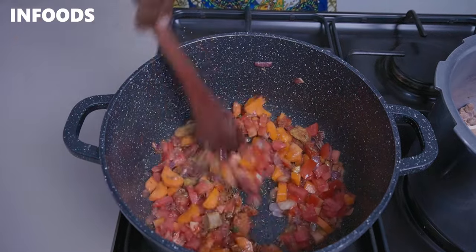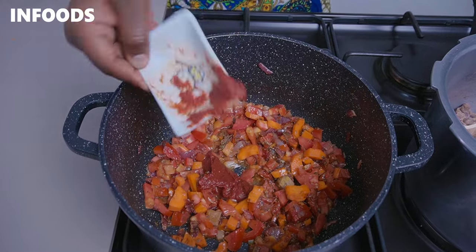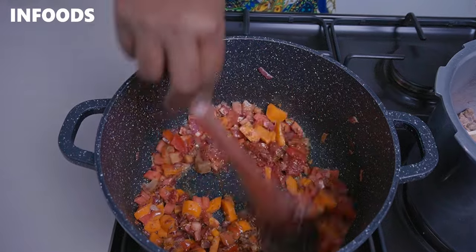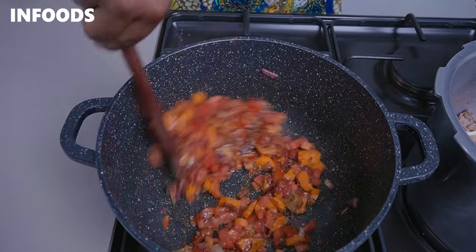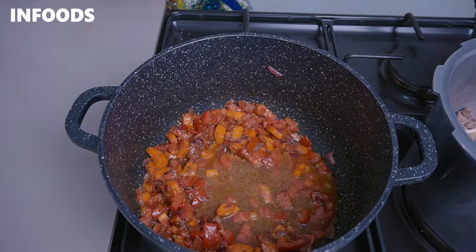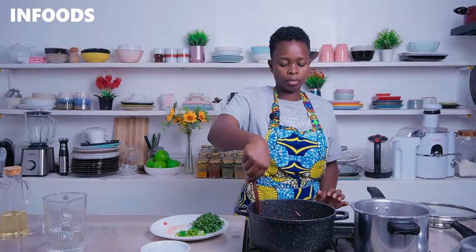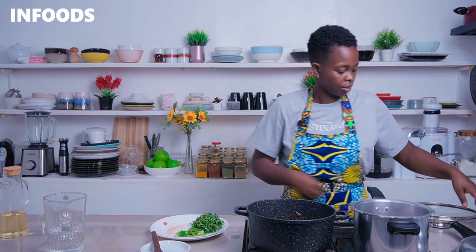Stir everything in and add in some tomato paste. Add a splash of water so that the tomatoes can fully cook. Cover and cook for around two minutes over medium-low flame. The beef masala and peri-peri seasoning are going to add a lot of flavor since they are a combination of several spices.